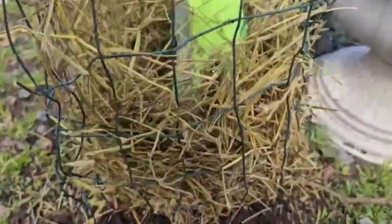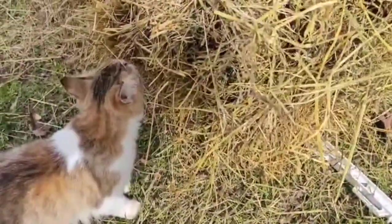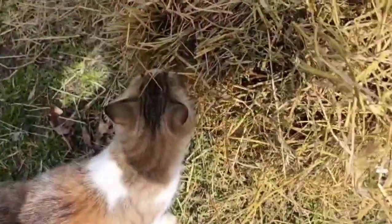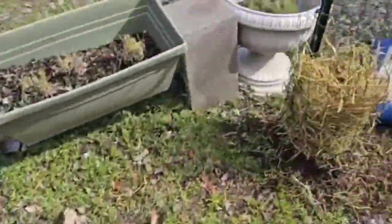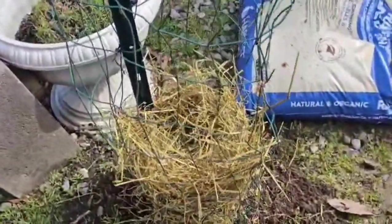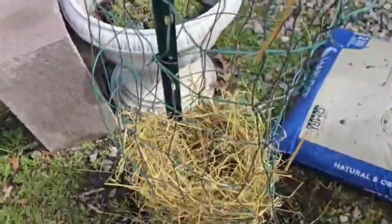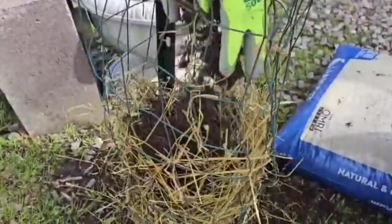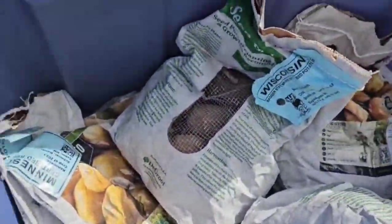We're gonna add our layer of soil. Our little cat again — she wants to be the star of the show, loves to smell the straw! My daughter is going to put the layer of organic soil in here so we can put our potatoes. We're gonna cut these in half.